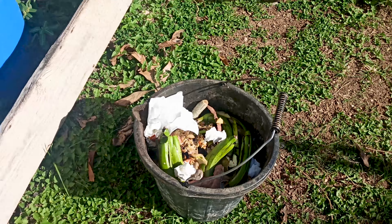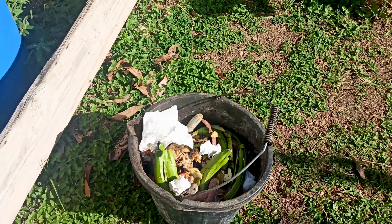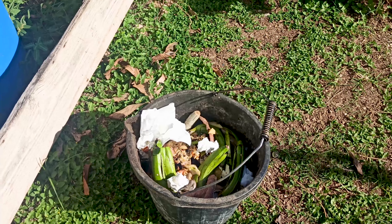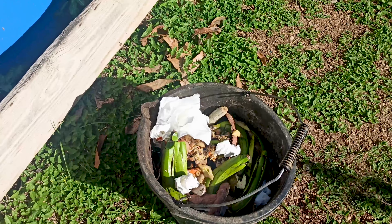The first thing you want to do is get a bucket like this where you can put all your kitchen scraps once you finish with them in your kitchen. You can just bring them out and add them to the bin.